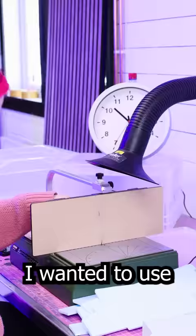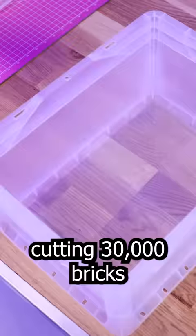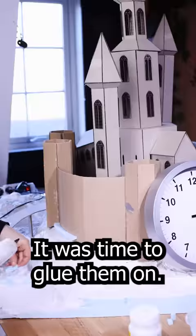I wanted to use individual bricks as it gives off a much nicer texture than texture rollers or drawn-on bricks, so after cutting 30,000 bricks on a hot wire foam cutter it was time to glue them on. One by one.